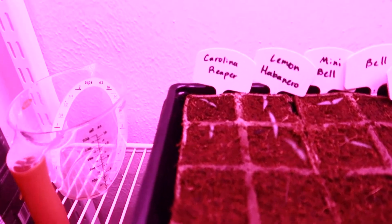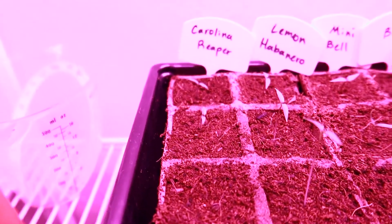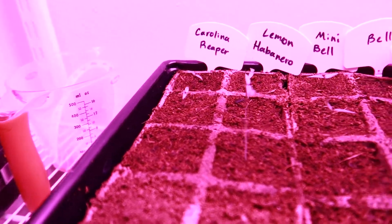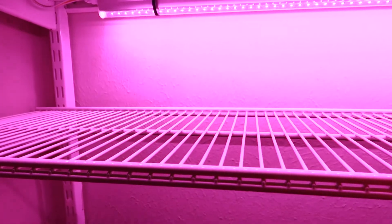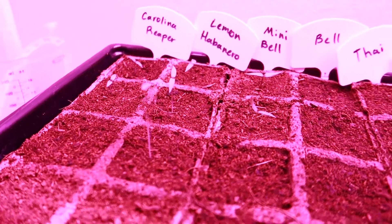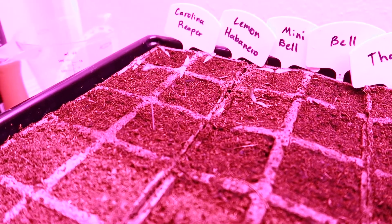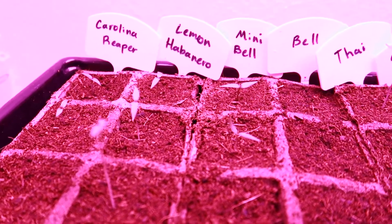Starting with the left side - the thing I wasn't really expecting this quick was the Carolina Reapers. We've got two of the three that have already popped and they're doing pretty good, they're not getting leggy. This one right here is getting pretty leggy though. I went ahead and moved this rack up as close as it could be while still being able to access it, so hopefully that problem solves itself.